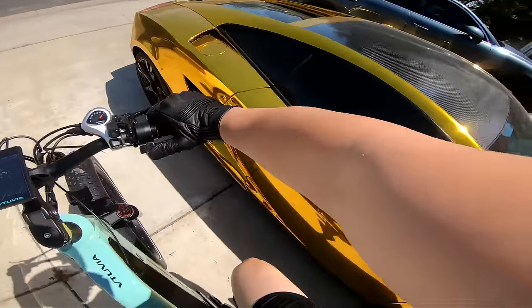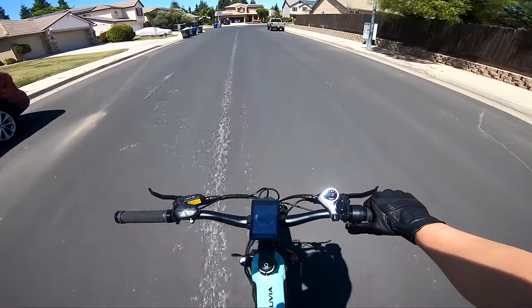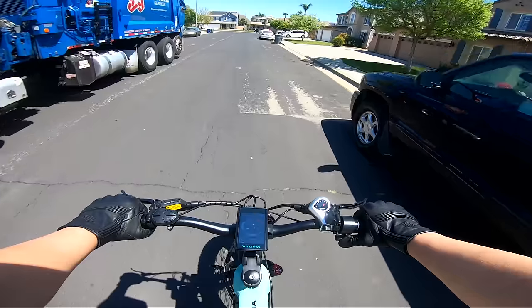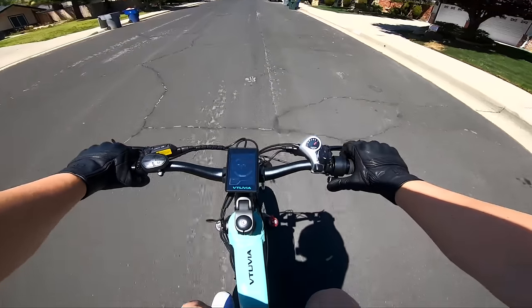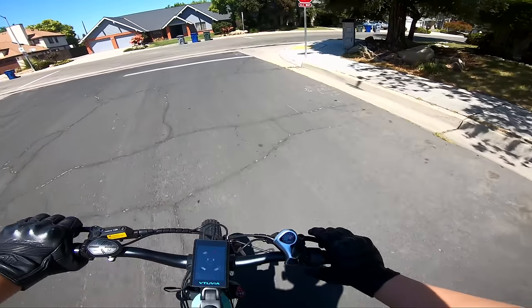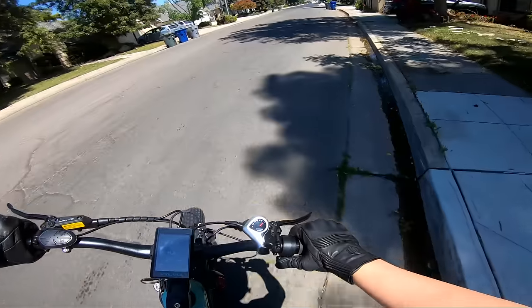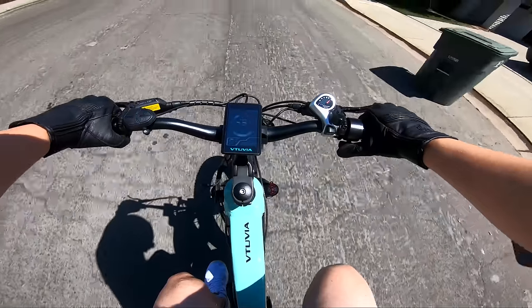Let's take the Vituvia e-bike out for a ride. Definitely torquier than most e-bikes right off the bat. This thing gets up to speed real quick — first impression is it gets up to speed very quickly. It's a 52 volt battery pack, so it's definitely a little bit torquier than most e-bikes.